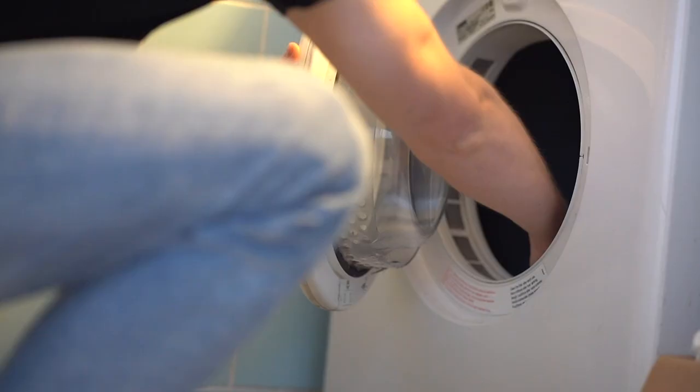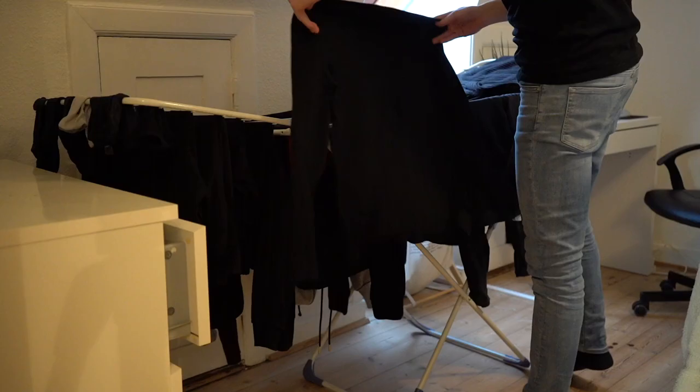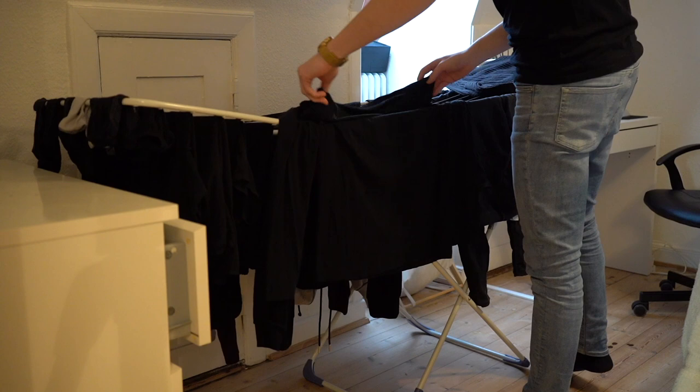The drying machine is mainly meant for towels and bed sheets — those are the things you should be putting in there. Towels come out really nice and fluffy, and bed sheets are just a pain to hang and dry on a rack when they're two meters long. But when it comes to normal clothing, you should not be putting it in the dryer unless it's an emergency. What you should use instead is a clothing rack, where you simply spread out the clothes and hang them.